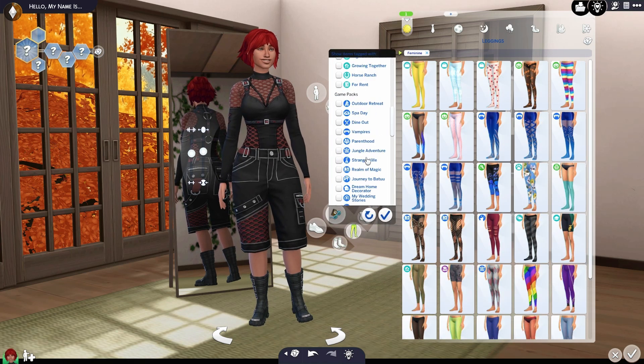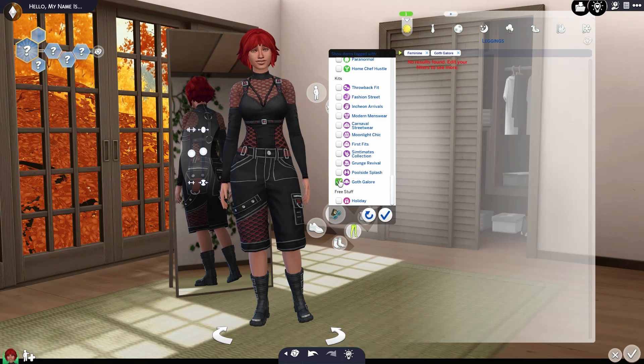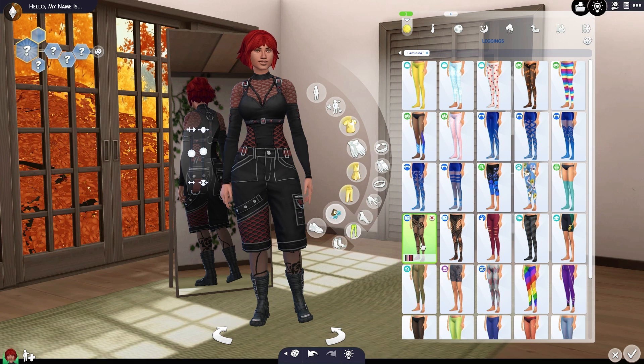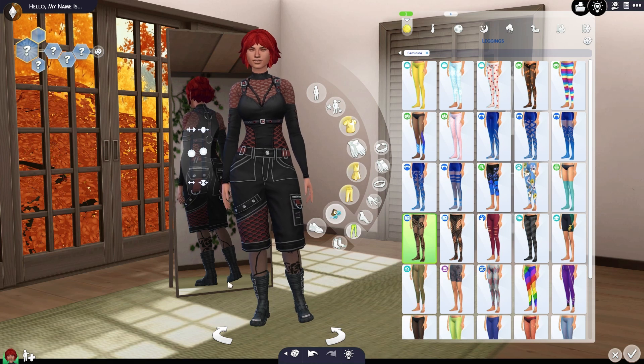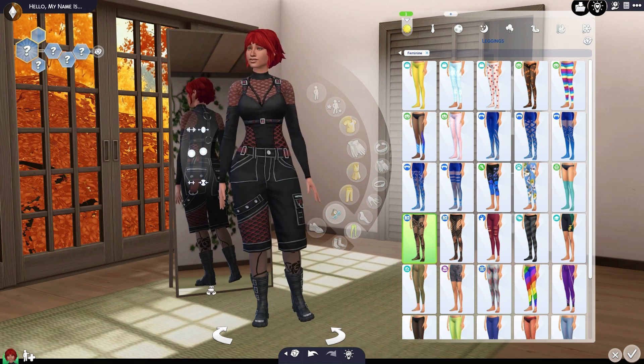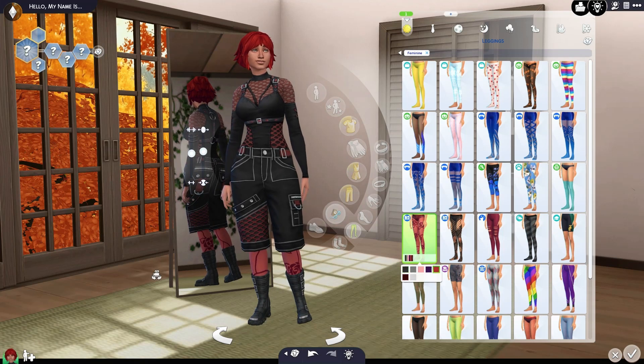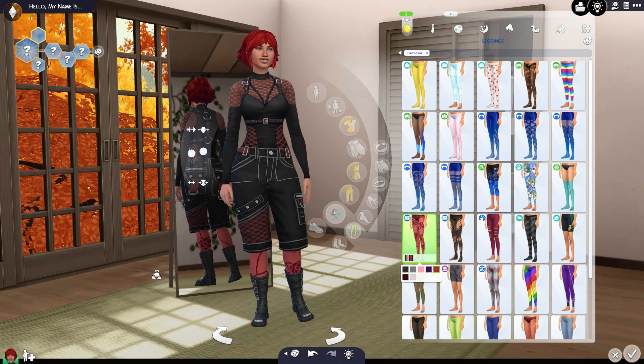Let's go back and refilter. I am wondering if we got anything for the underwear — nope, we sure didn't. But let's add some net and it's like magic to the rescue, because I really, really like these for the underneath. Yeah, that looks really nice.